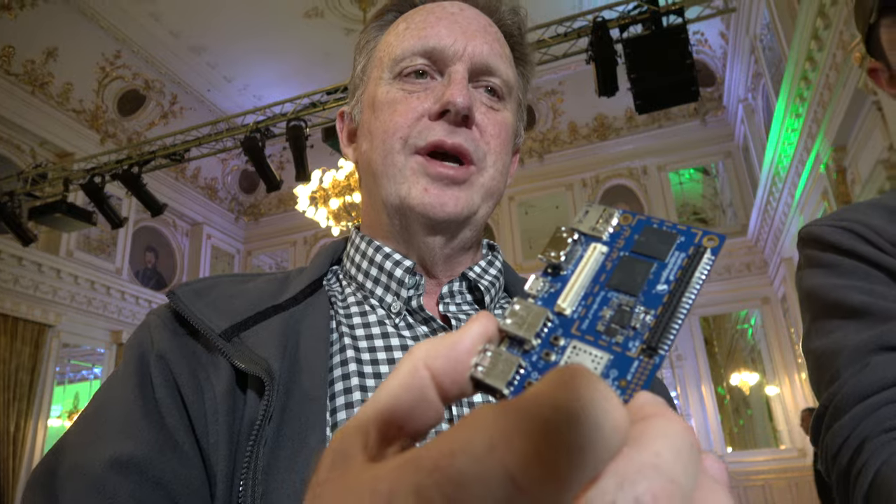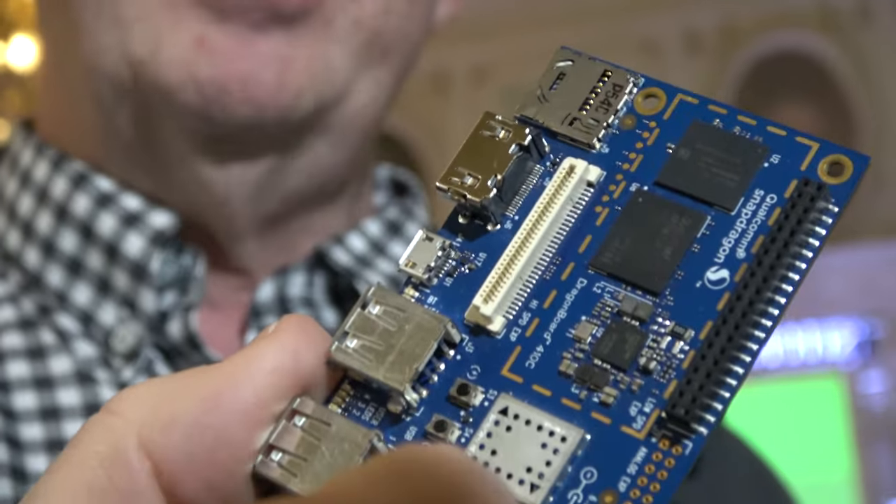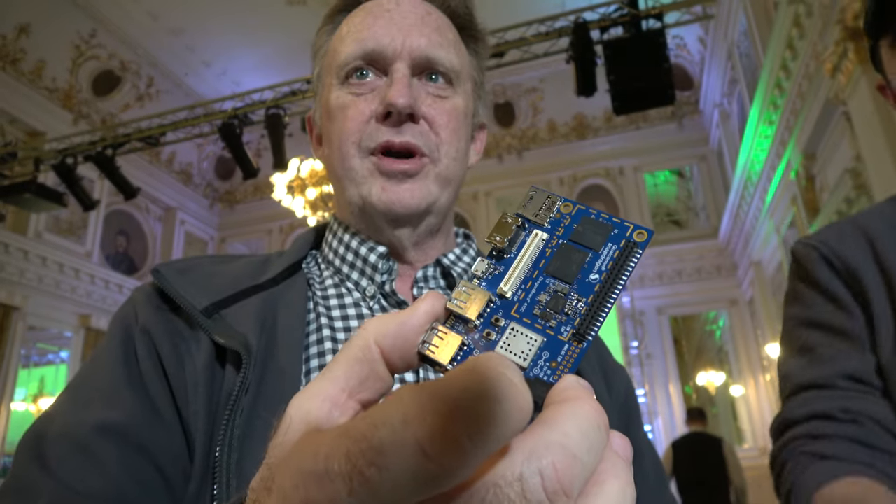There's a lot of movement. Over the lifespan of this board, it's gone from barely working to now supporting Windows 10 IoT, Debian, Ubuntu, and various other operating systems — Open Embedded. They all run on this board, which is really nice.